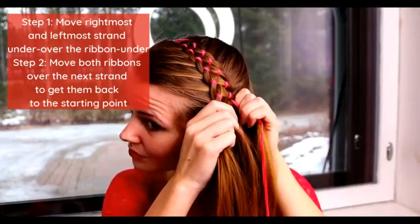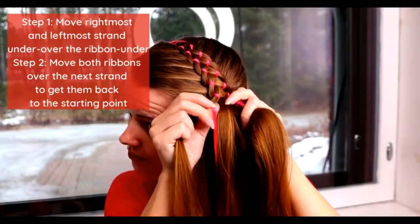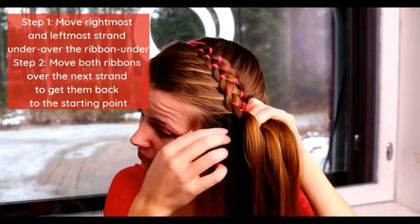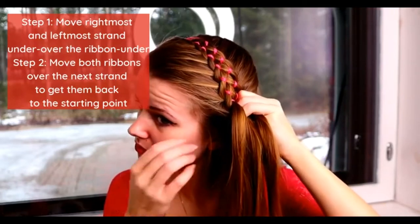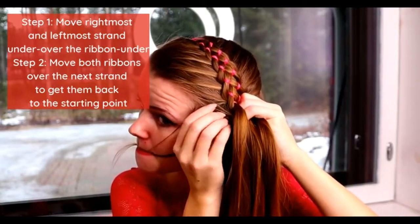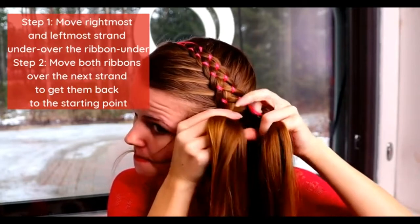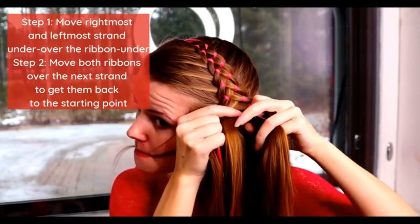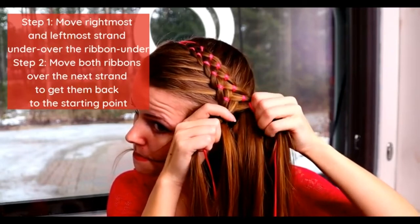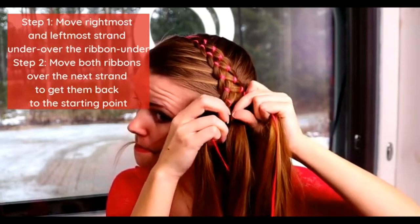You can also create step two where you move the ribbons to the right places after you created step one on that side. So once you moved the leftmost strand under, over the ribbon and under, you can move the leftmost ribbon back to its place. After that, move to the right side and do step one and step two on the right side. Then move back to the left side and so on.